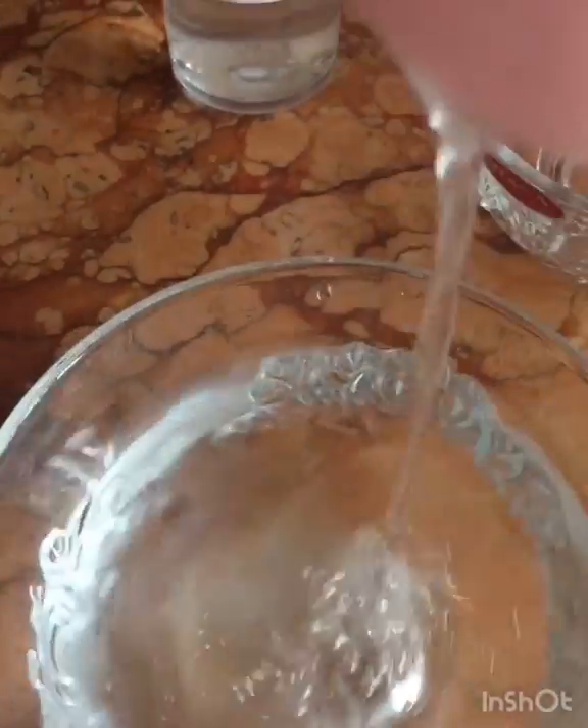The next step is to add your vegetable glycerin. It's just an easy process. Then stir. Then pour into your water mixture. That's it — pretty simple and very easy to make.